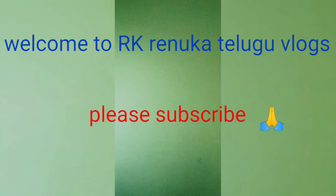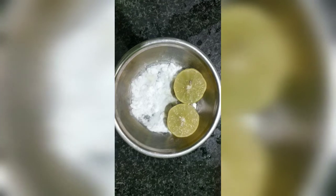Hi friends, welcome to RKRNK Telugu Vlogs. I am going to give a tip.